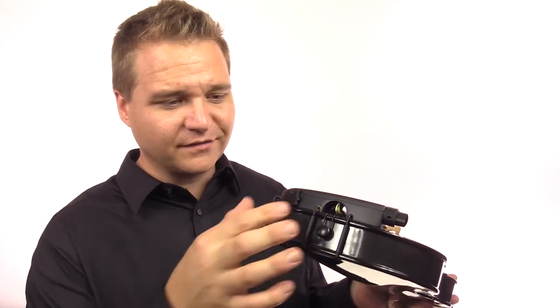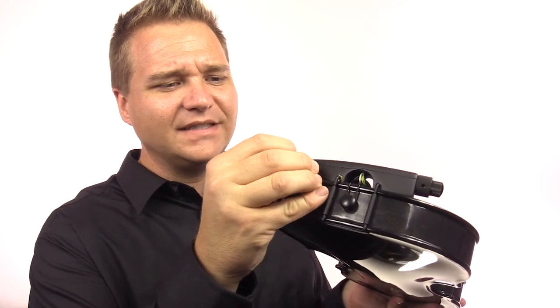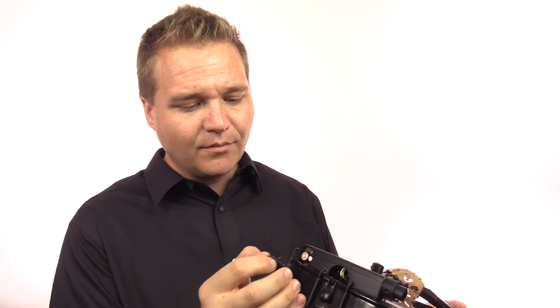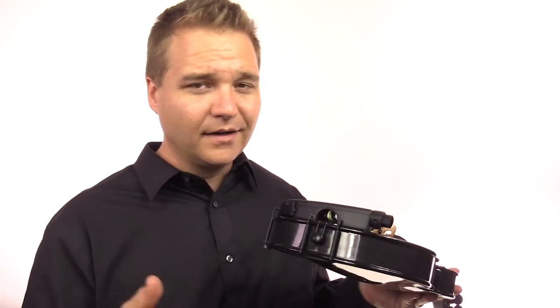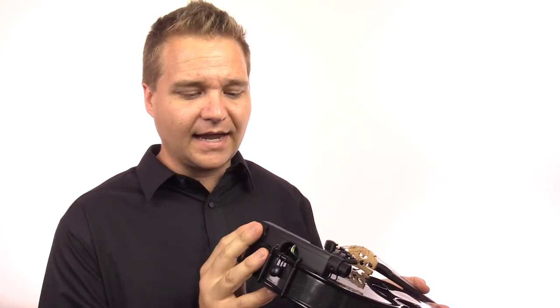The preamp configuration is a bit of a letdown. First of all, it requires a Phillips screwdriver to remove the plate — I've already got it unscrewed for you to see. Once you get that off, it takes two AAA batteries. That's adding a lot of weight to this chin rest already, and it's also a little bit annoying if your preamp dies in the middle of a set, because you have to make sure you have a screwdriver and AAA batteries on hand to get up and running again.